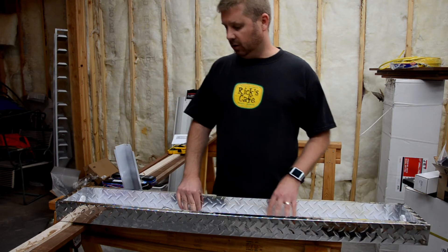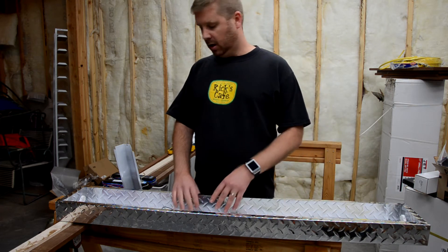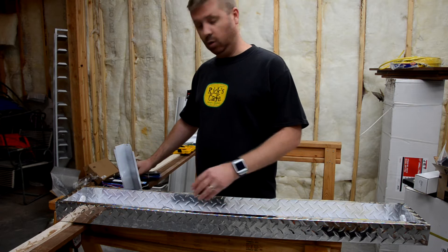The second thing you're going to want to look out for is whether or not you have a series or a parallel wired ballast. The ballast that I purchased — the wrong size one — was a parallel, and as it turns out, the one in my fixture is series.